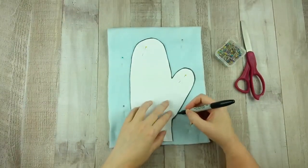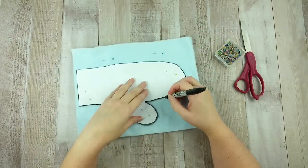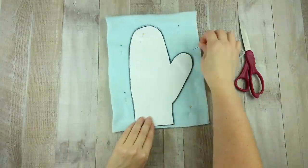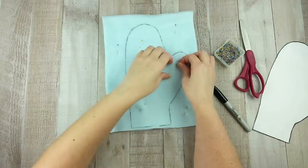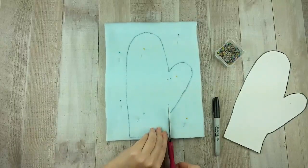Using a marker, trace all the way around the mitten pattern. Cut on the traced line to cut the fabric out. Make sure you are cutting both layers and that they are not separating. Repeat the last steps for the inner fabric piece.